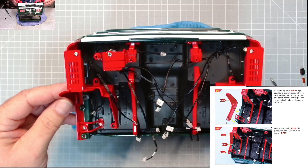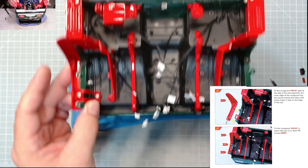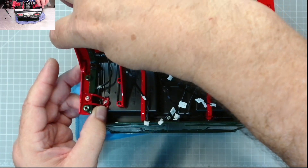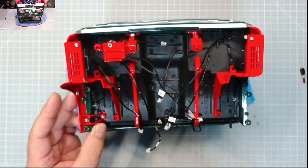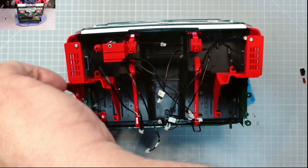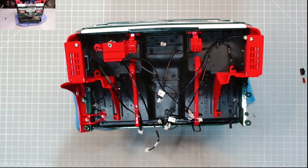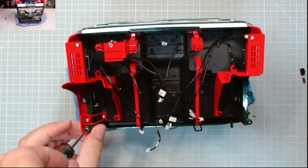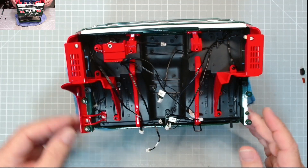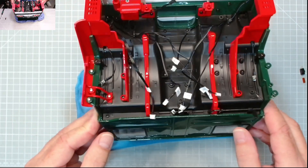Next we need the mudguard. It fits just under there like that - should fit neatly in line with the chassis. There we go, that tucks in nicely. Now we need two DP07 screws - first one in, second one in. Brilliant!